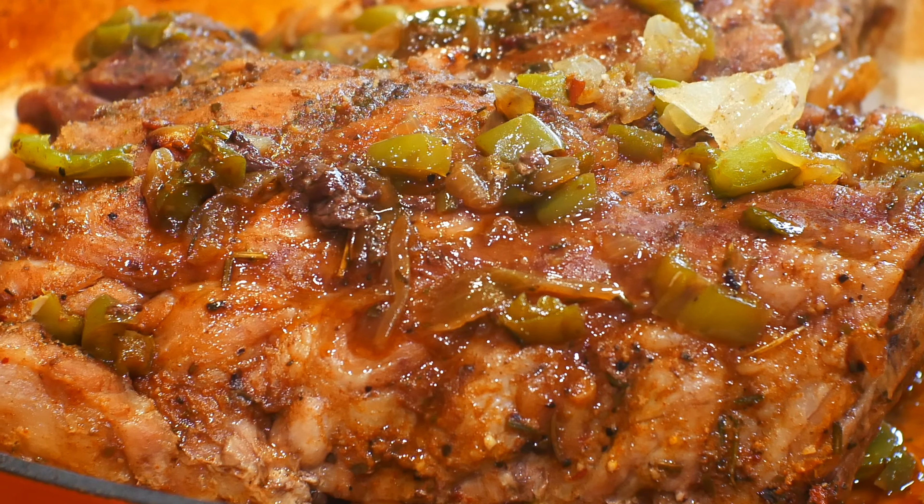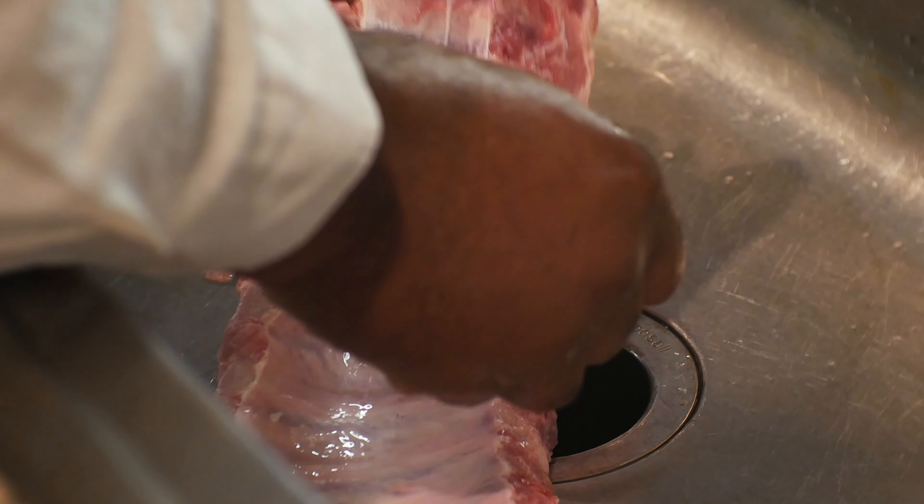Hello, welcome back to Cooking with Sandy and Julian. Today we're cooking honey garlic barbecue ribs.